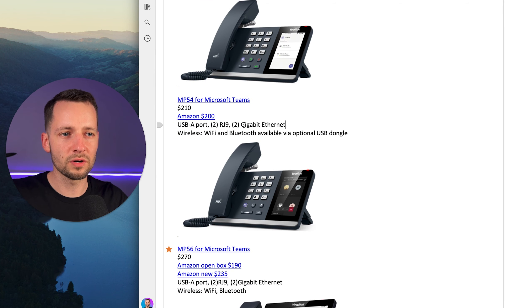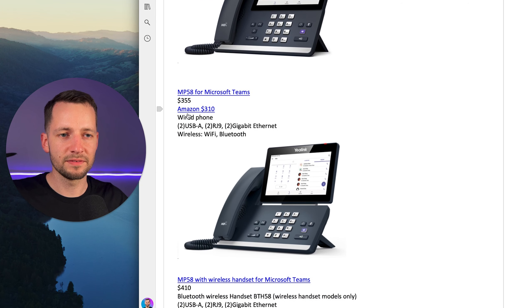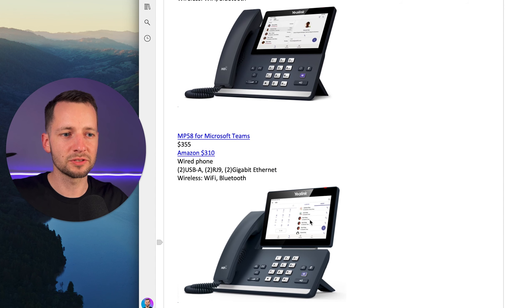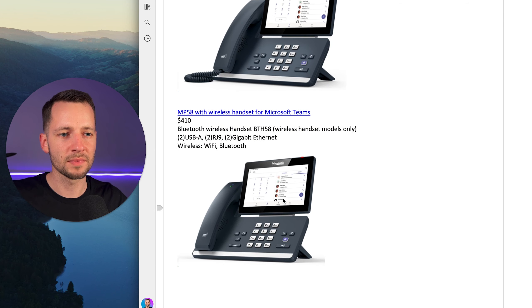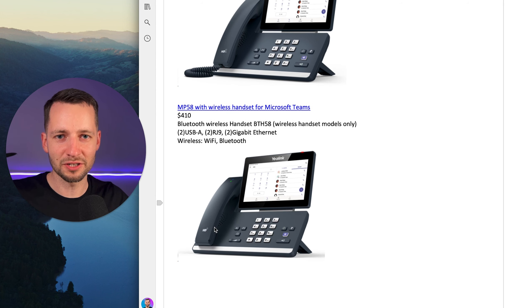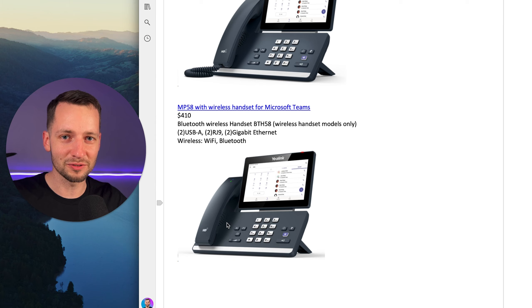Then we have the MP54 — if you really want one that connects through internet with an ethernet jack, you can get this, but otherwise the MP56 is really what you want, with its full seven-inch screen. You can see your contacts and voicemails much more easily than on the smaller screen. There's also the MP58 for Microsoft Teams — very similar screen size, but it has a flexible screen which is nicer and sits a little taller, at about $355. There's also a version for around $410 that includes a wireless handset. Some people want that because their current analog phone has a wireless handset, but as you use this phone system you'll notice you'll most likely just use it on the computer or take your smartphone using the Teams app.